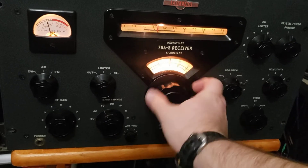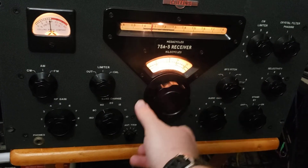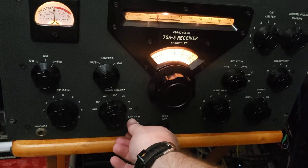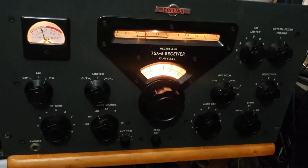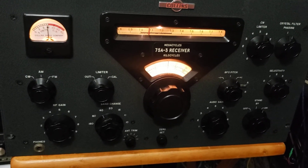We'll go over to 40 meters. Very good FT8 signals on 40 meters at S9.